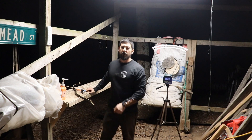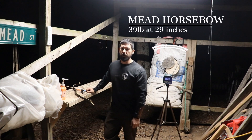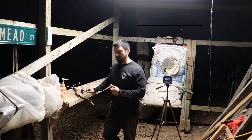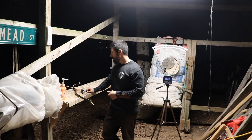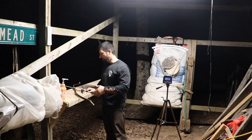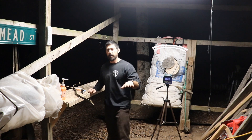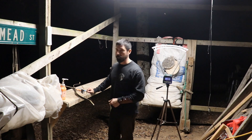Hey guys, Dave Mead, Mead Archery. I'm going to do a no-edit speed test for you with my new bows. These are my glass bamboo composite bows, or glass bamboo laminate bows, that I'm offering now. What I'm going to do is weigh the bow, weigh the arrow, and then shoot over the chronograph — all without editing — just to show you a typical speed test.